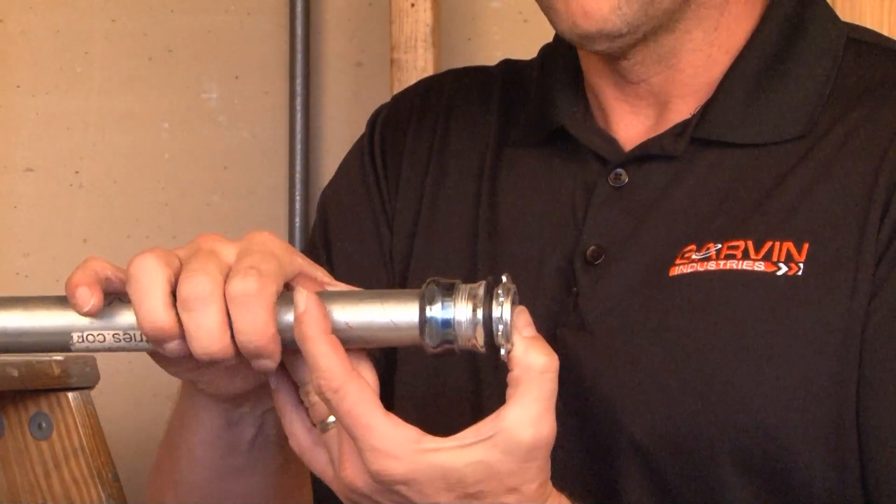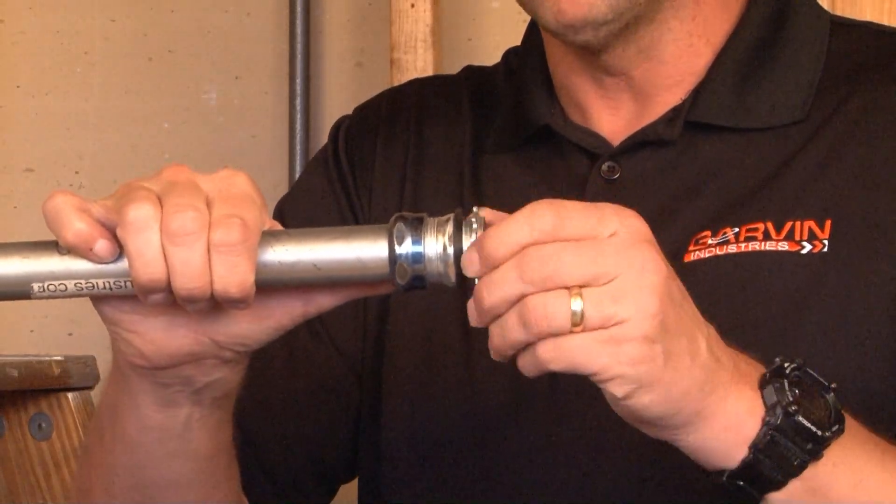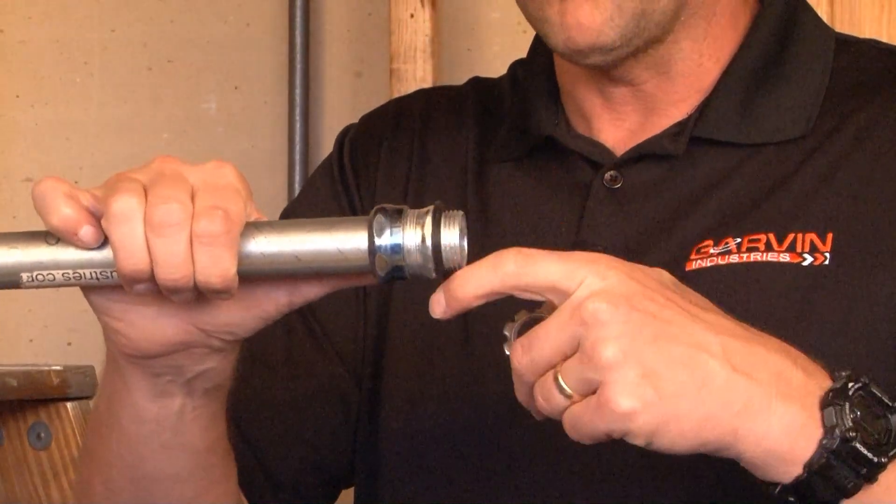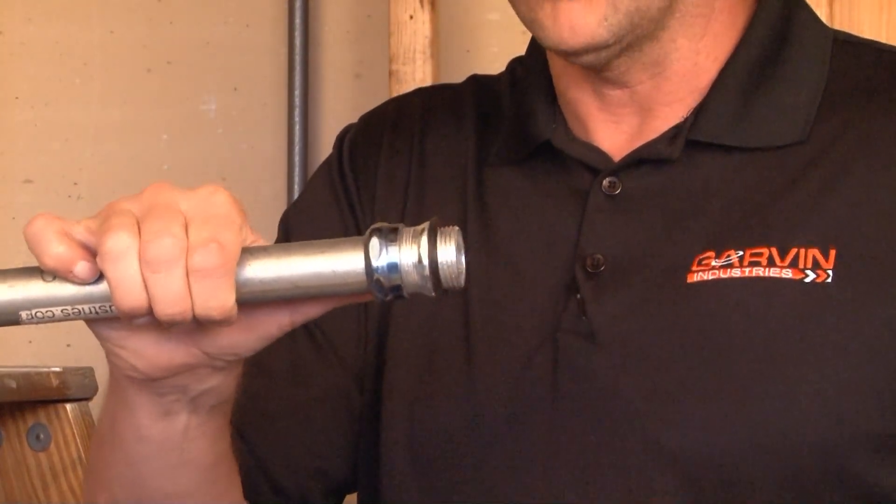Once this assembly is complete, you can then remove the lock nut from the threaded portion of the connector, making sure the rubber gasket stays against the gland of the connector.